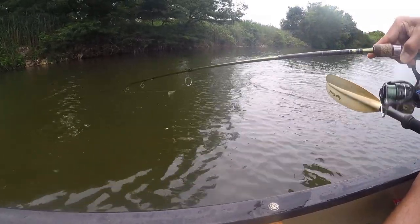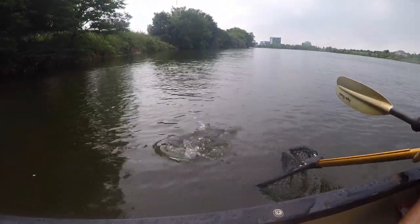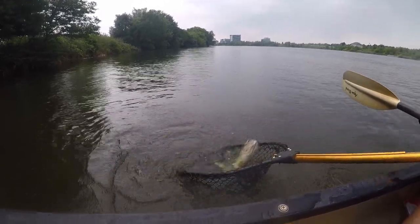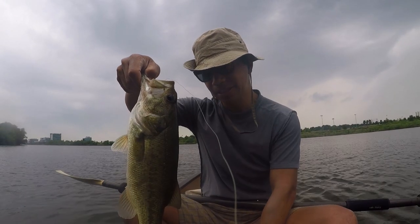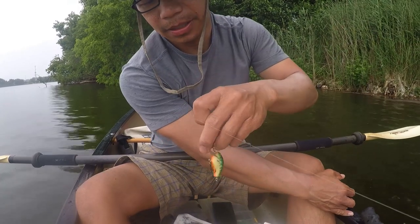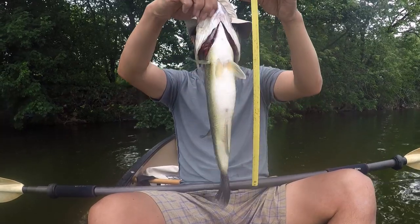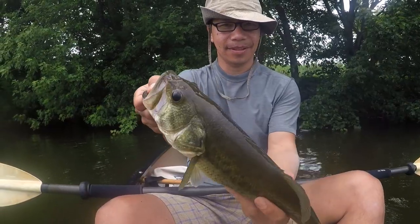Oh nice, nice — oh beautiful! It's fighting nicely, oh yeah. It totally swallowed it — I can't get it close. Come on, yes, yes! Oh man, nice — got it free. That's what I used. The length — 15 inches. She's a beauty. Lovely bass.